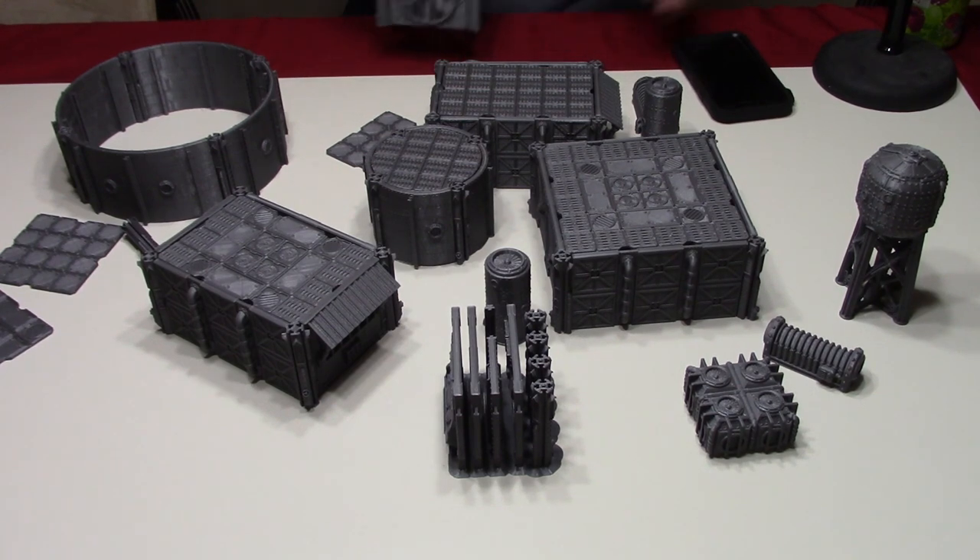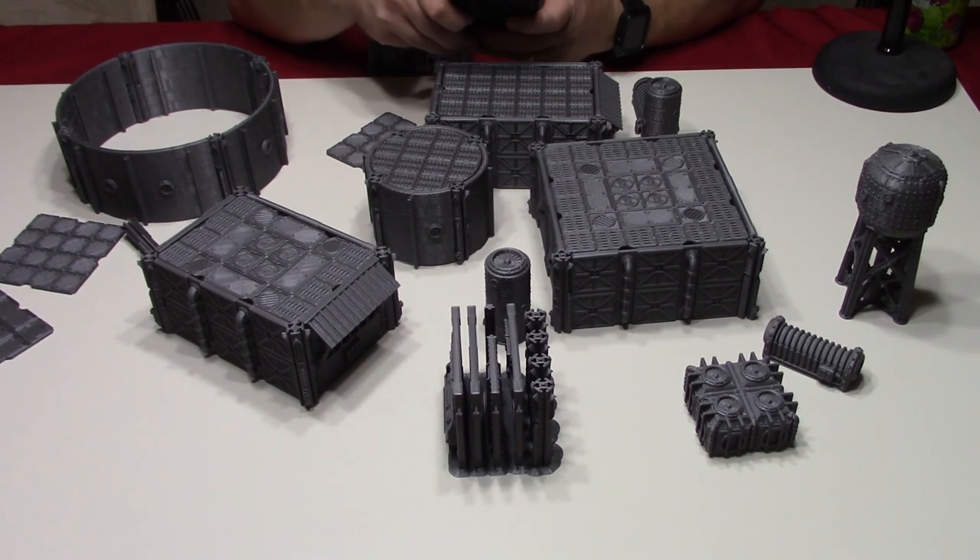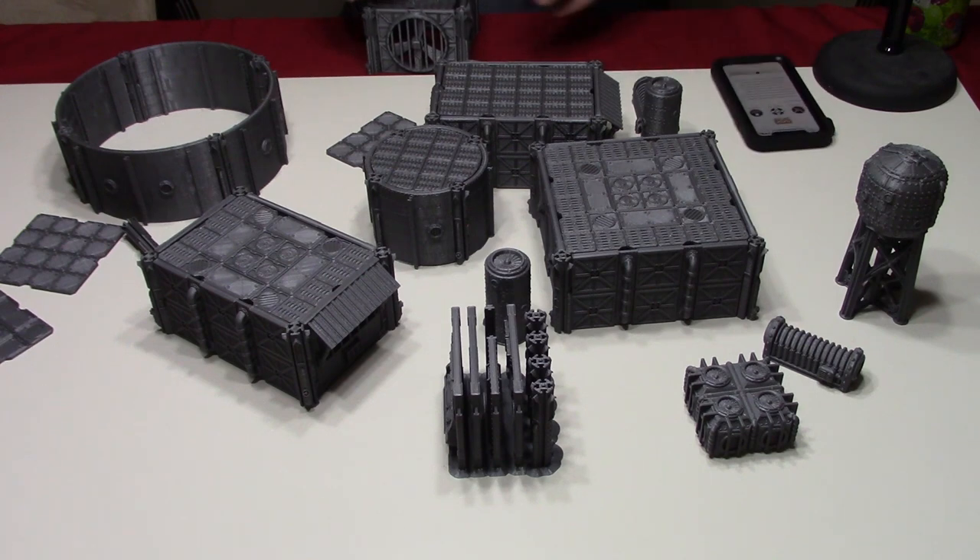I believe the all-in is $50, which is ridiculous in terms of what you're getting from this campaign. It's really, really good.